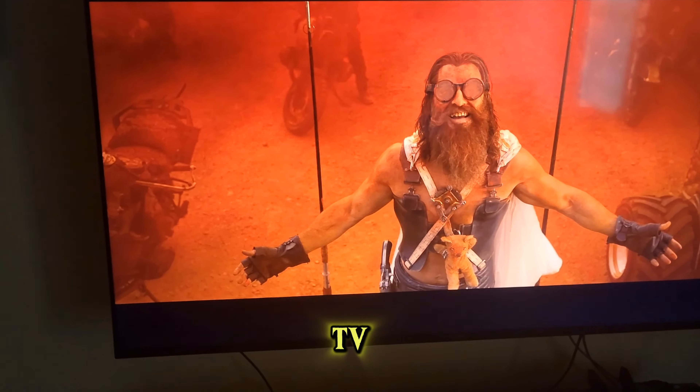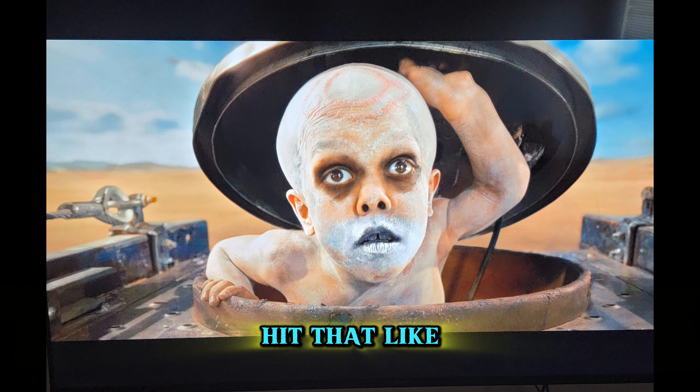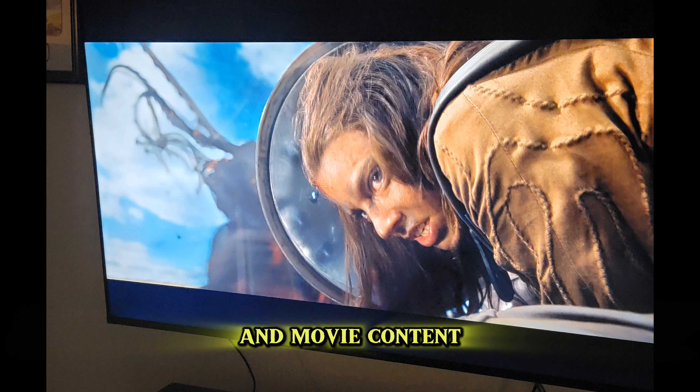So, is the 4K Blu-ray of Furiosa: A Mad Max Saga worth it on the Sony Bravia 3? Absolutely. The combination of stunning visuals and immersive sound makes this a must-have for any home theater enthusiast. If you enjoyed this review, hit that like button and subscribe for more tech and movie content.